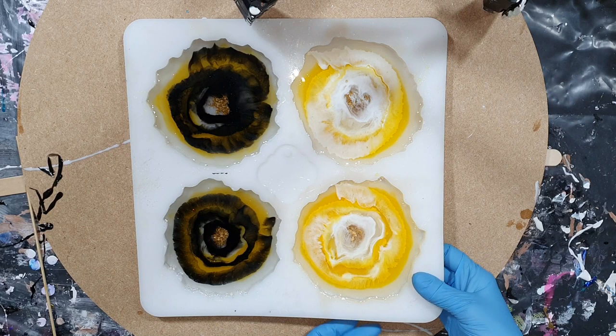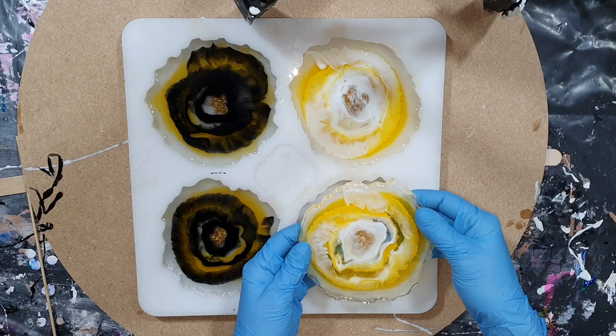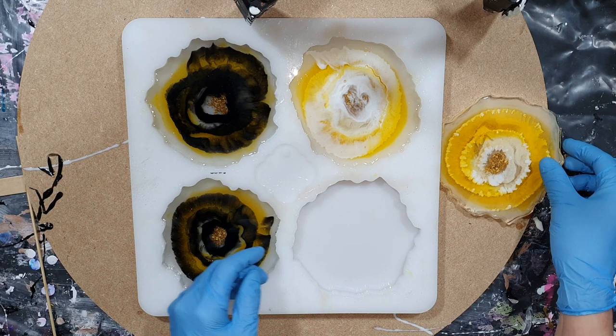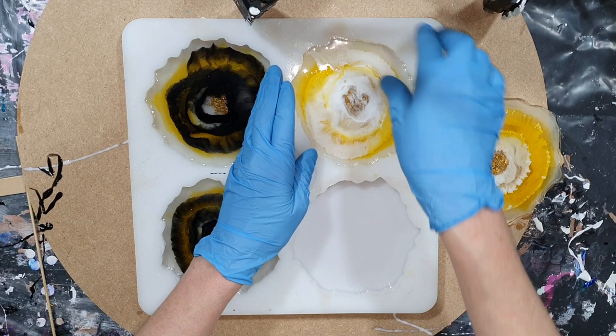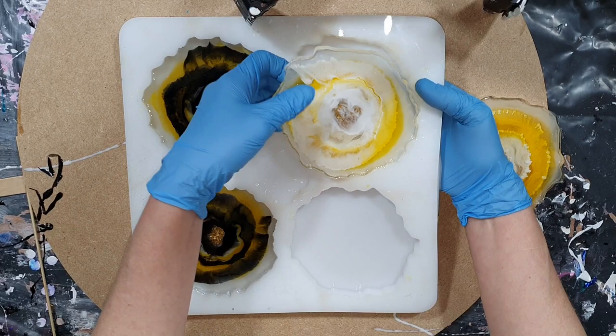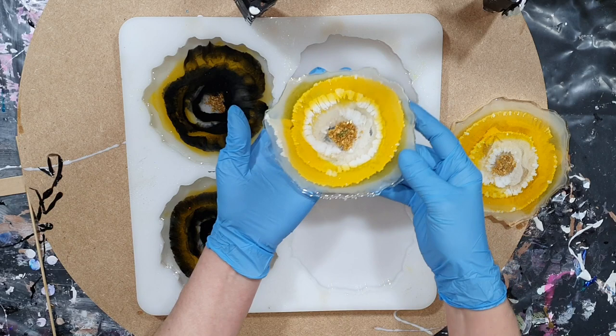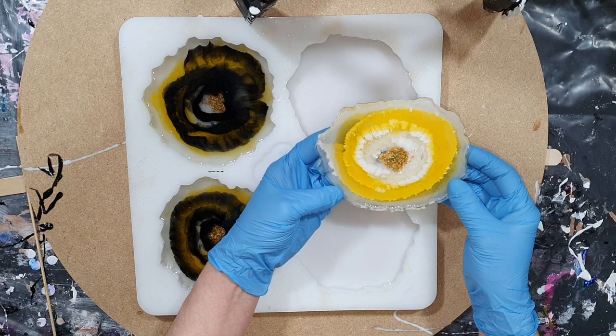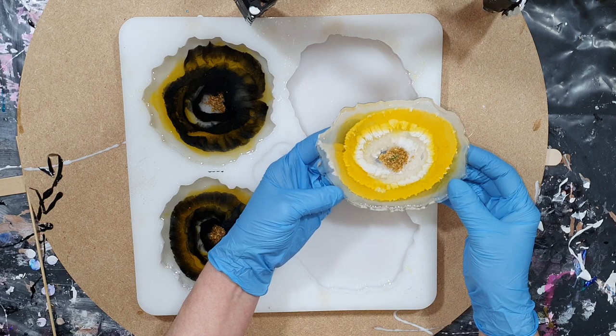We are 24 hours later and now I'm going to take the coasters out of the mold, starting with the one with the white powder. It looks really nice — I'm very pleased with how this one looks. Now the other one with the white line. I'm always very careful taking the coasters out of the mold so that I don't damage the coasters or the silicone mold. This one looks great too — it has some great depth already. You can't see it that well here, but at the end of the video I'm showing you a close-up.